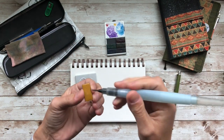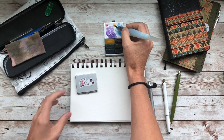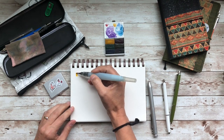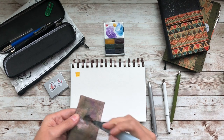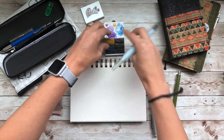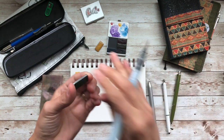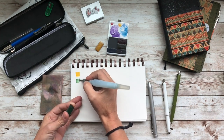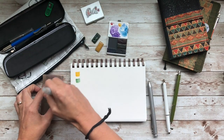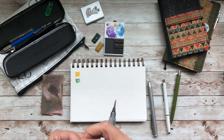First I have Yellow Iron Oxide. This almost acts more like a gouache — it's just super pigmented. It reminds me of Yellow Ochre, which is one of my favorites. The next color is Nitros Green. I thought it was pretty neutral — not too limey but not too dark.